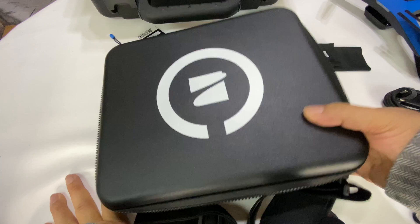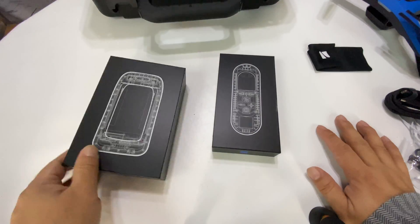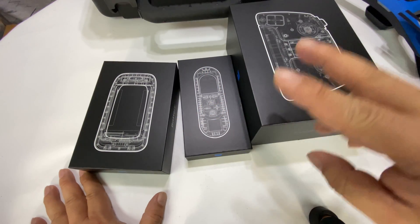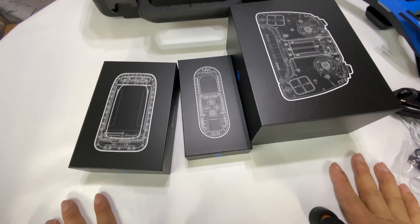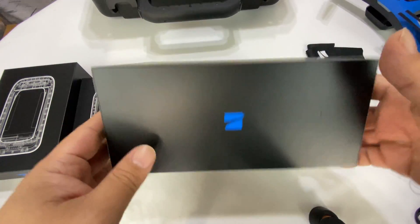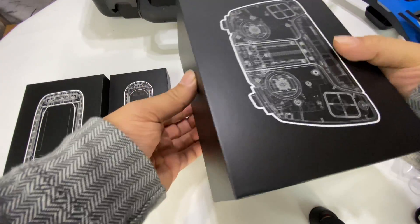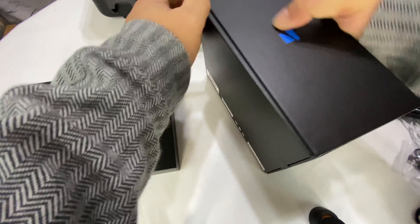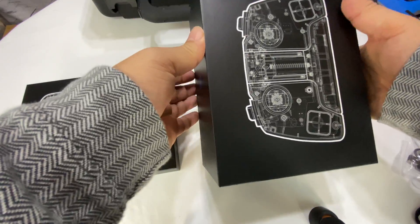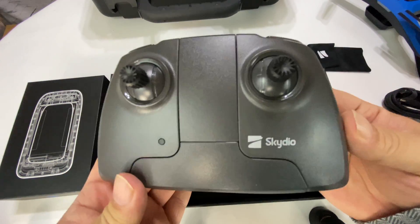Now let's take a look at some of the accessories. As far as I know there was already a firmware update, so you'll download the Skydio 2 app from the app store — there's actually a separate app for the Skydio 1 R1. Connect it to your drone and get that set up. Here is the controller. It's my understanding that this is the same physical controller as the Amalfi controller, but it is programmed specifically for the Skydio — so not interchangeable. I do like that they're reusing some hardware without reinventing everything.